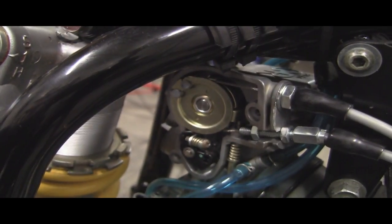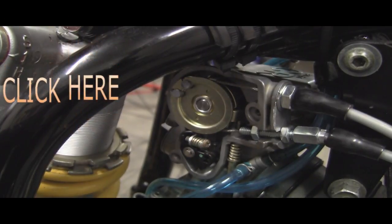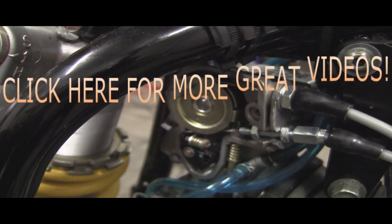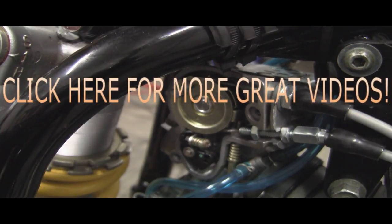We'll put her back together and test her out — look for that video in a later episode. I just really wanted to show you what's included in the kit. Stay tuned, look for the next videos, subscribe, and as always, thanks for watching.